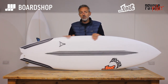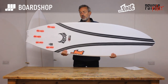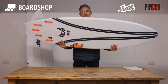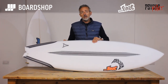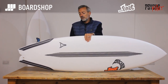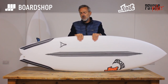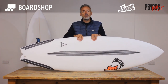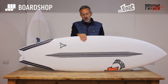Fin-wise, we've got it in FCS 2, so I'll be surfing mine as a quad on smaller and average junky days, and I'll probably switch up to a thruster if it's better with a bit more push. The Neoglass Performer is a favourite, the Carver works as well, and then there's a new range of Bylos Fin-Zap fins from FCS, which for those better days — a bit stiffer, a bit more upright — will work really well too.